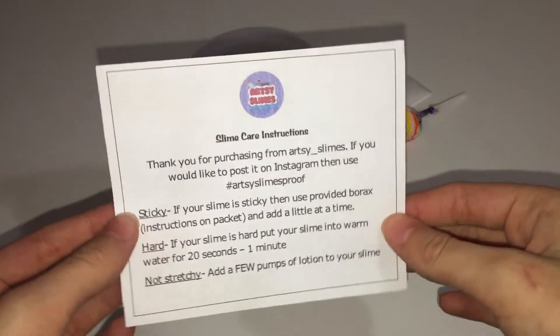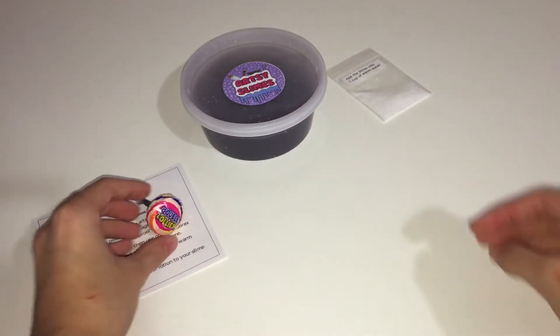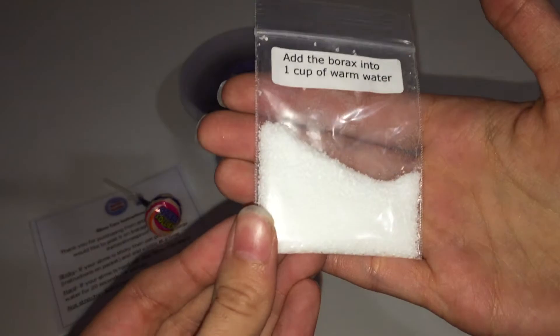So with my slime, I got some slime care instructions, and I got a little extra — thank you so much, I don't know your name, but thanks for the lollipop. And I got a little baggie of borax, which is super helpful.